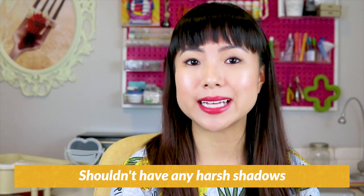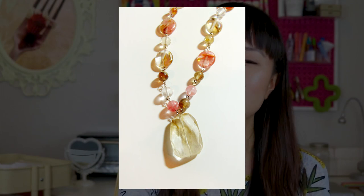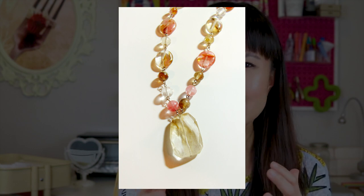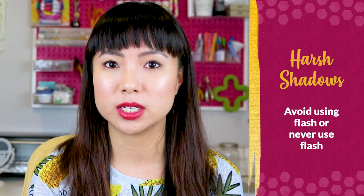Your photos also shouldn't have any harsh shadows because this can be distracting. Harsh shadows add a lot of stuff to the picture that doesn't need to be there, and it can be confusing to the customer. I've got an example here of a really old necklace I made many years ago, and you can see how the shadows on each stone extend out, making it tricky to see what's part of the necklace and what's just a shadow. How you can avoid harsh shadows is first to avoid using flash in general.